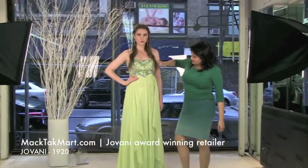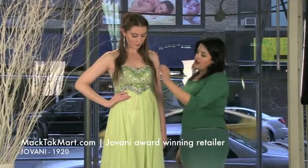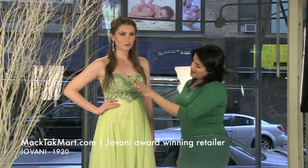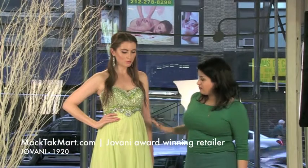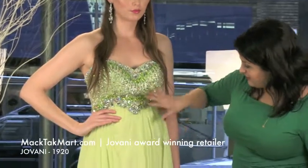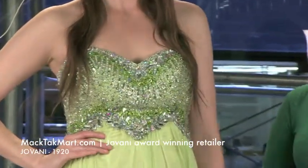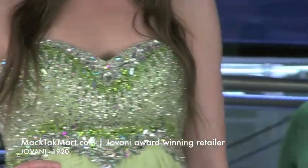On the bodice — the bustier — of the dress you will have different shades of green and different types of material: crystals, pearls, beading, and sequins. It's a beautiful design, and here I love this flower-style beading work. It's a great dress that goes with different accessories, which you can see on our website.